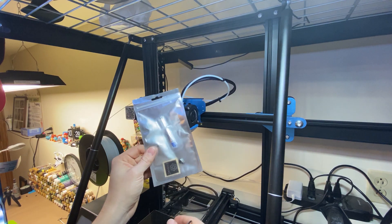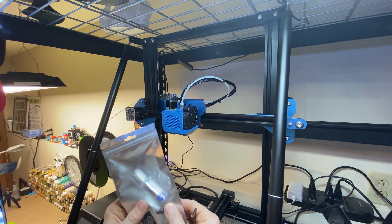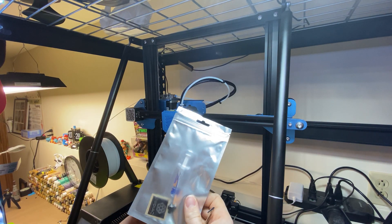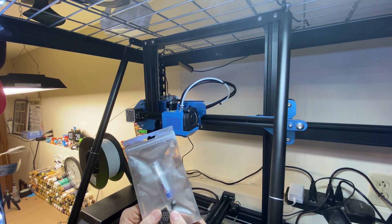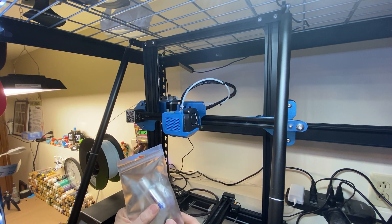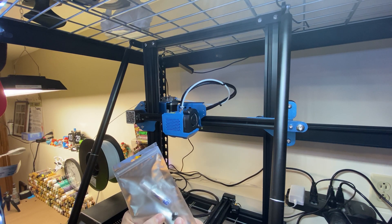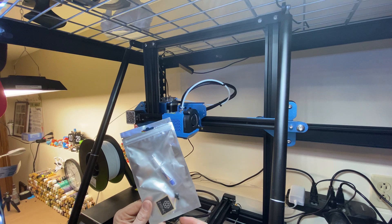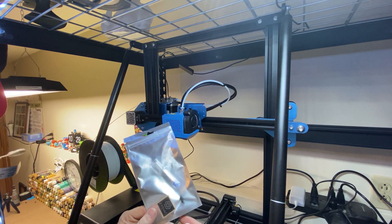I actually just got a Zodiac nozzle for my CR10 that I've been excited to put on. I actually won this on Instagram through a giveaway and they went ahead and sent it to me. It was kind of sweet. I can't believe that I keep winning stuff — it's kind of crazy, but if you enter a ton of different contests I guarantee you're eventually going to win, and I think that's how my luck finally came about.